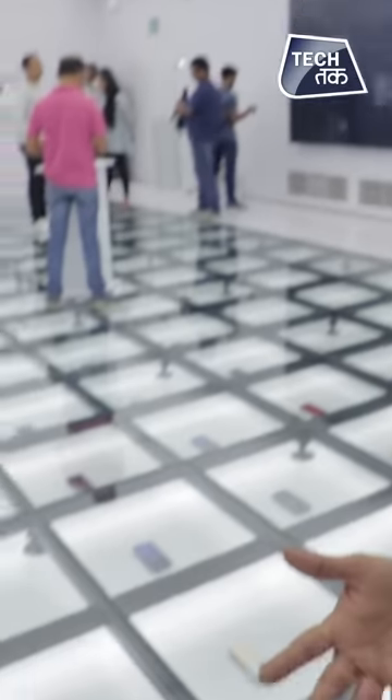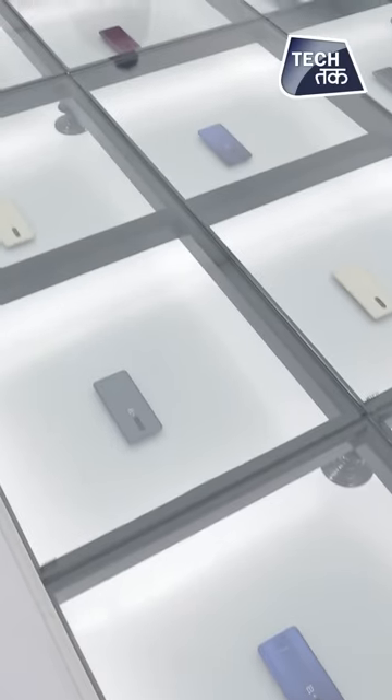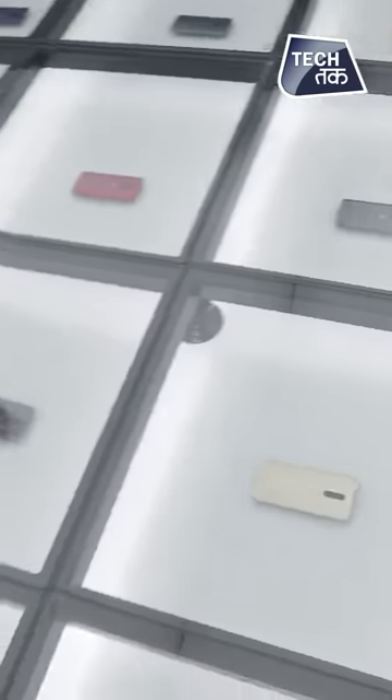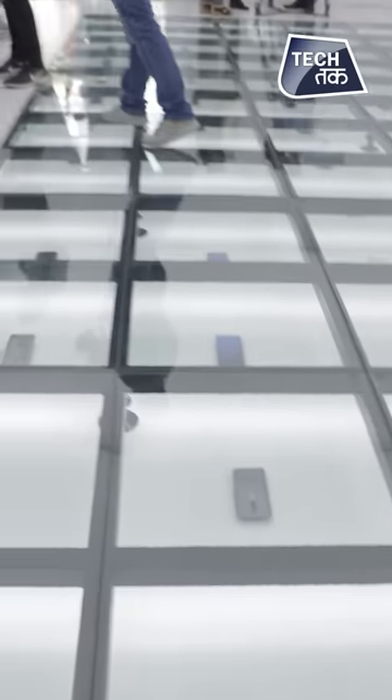OnePlus 7 has launched in India and the pop-up experience has given you something like this. You can see all these phones — these are all OnePlus 7 and 7 Pro phones which are displayed on the floor. You can go and see them — a beautiful display for you. Let's see the OnePlus 7 first look and we will unbox this smartphone right away for you. You are watching TechTak. I am Shruti Sharma.